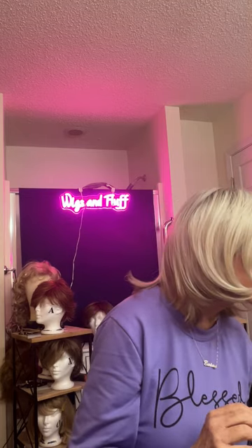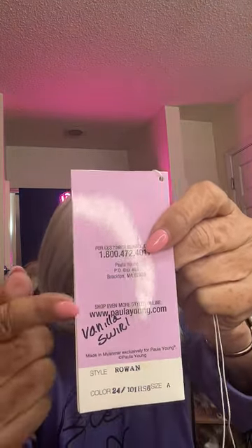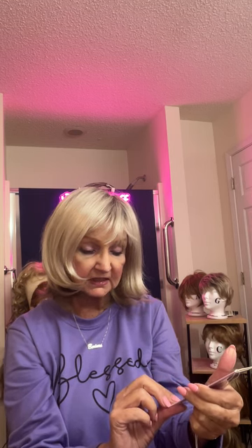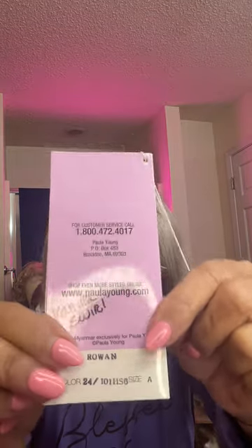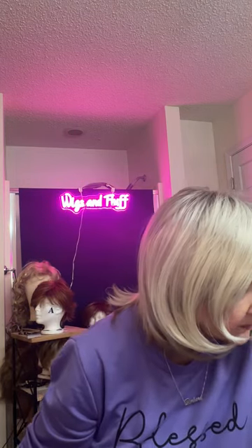I really love this wig. Let me get the tag right here so you can see it. I wrote Vanilla Swirl on it, but the number is 24/101 HS6. This is one that's not available on Amazon — I want to make that clear up front. I bought this one from the Paula Young website because somebody asked me to review it.